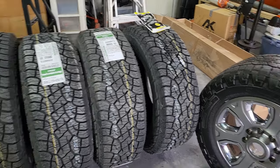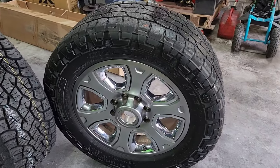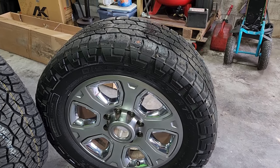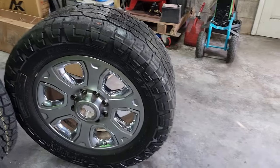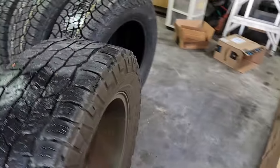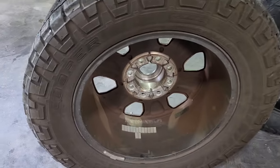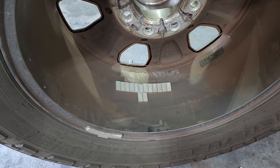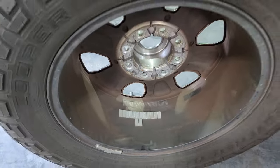I've never really been super happy with the way these Coopers have ridden — whether it's improper balancing or whatever the case may be. If you look at this one wheel, the amount of weight they have on the back is just ridiculous. There's a steel weight there, plus stick-on weights. I'm going to take all those off.